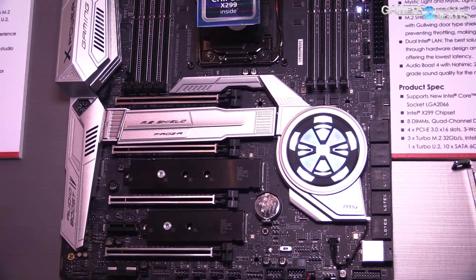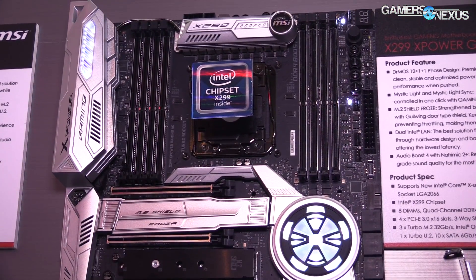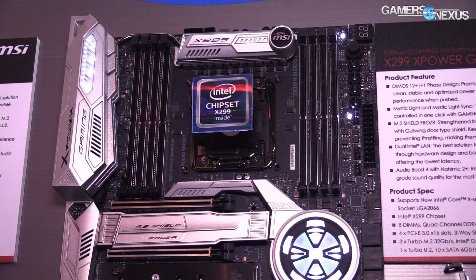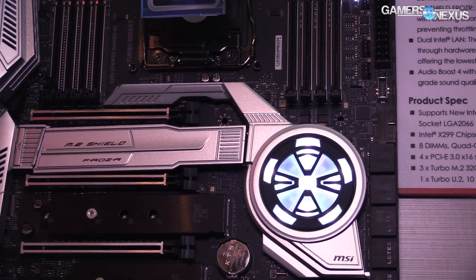Aside from the normal assortment of armor and things like that, for things that are actually interesting: they're running an X16, X16, and I believe an X8, X8 for the other two PCIe slots, though we'll have clarifications in the article linked in the description below.